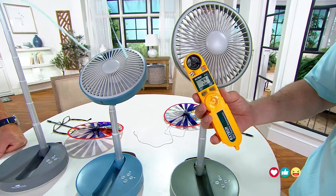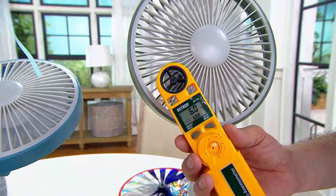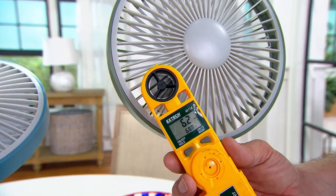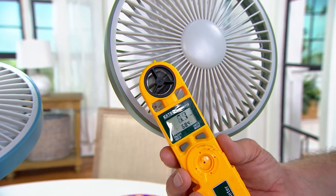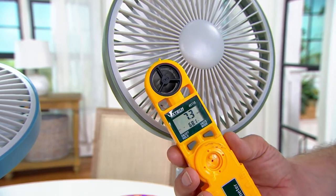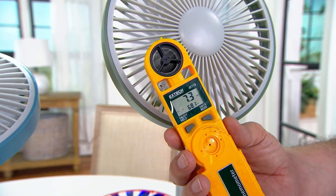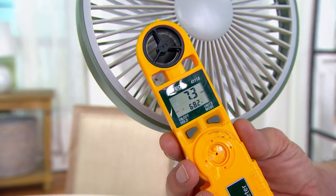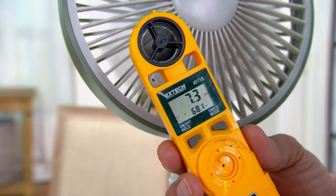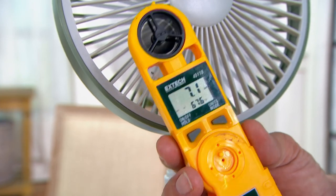I want to show you with my anemometer — it measures wind speed — and this is giving us about a seven mile-an-hour breeze. That is like an ocean breeze on a day that would otherwise be stale, nasty, and sweaty. Picture yourself sitting in your lawn chair watching your kid play their game, with everybody else sweating beside you, and you're just cool, just chilling out.